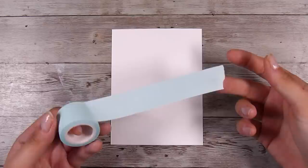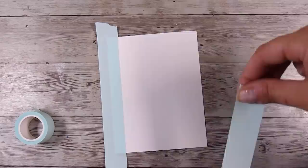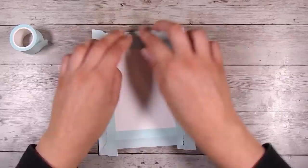Hi there, it's Natasha and thank you so much for joining me today. I am always looking for a way to use up the existing glitter that I have, and there is nothing that bugs me more than glitter coming off. So these cards that I'm going to show you today are definitely a way of making sure that the glitter stays put. I'm going to show you two different techniques for masking.